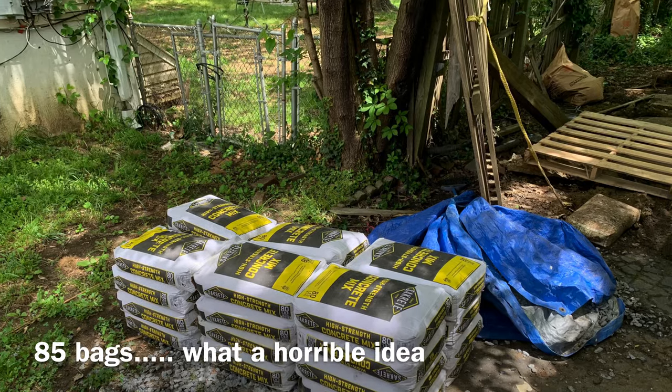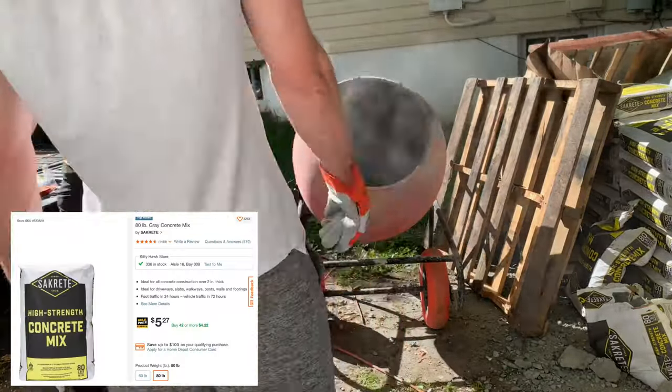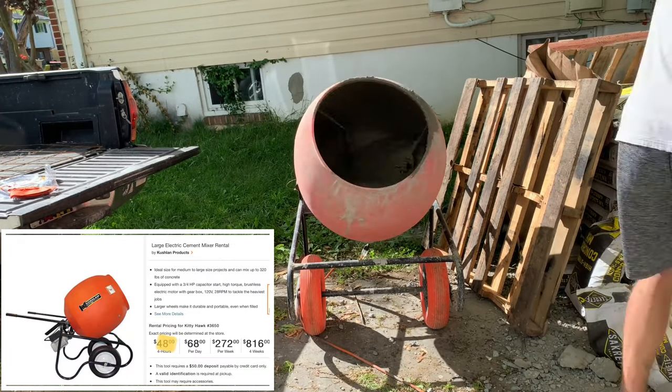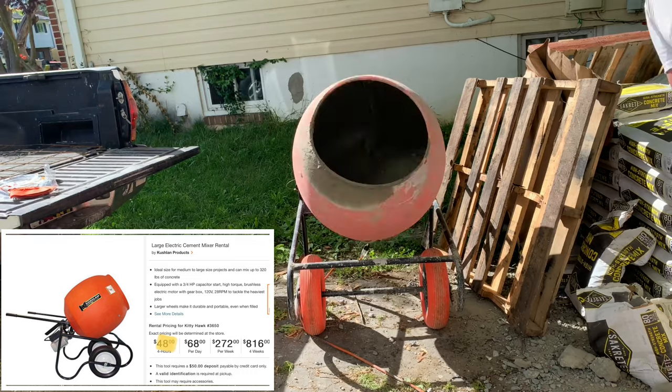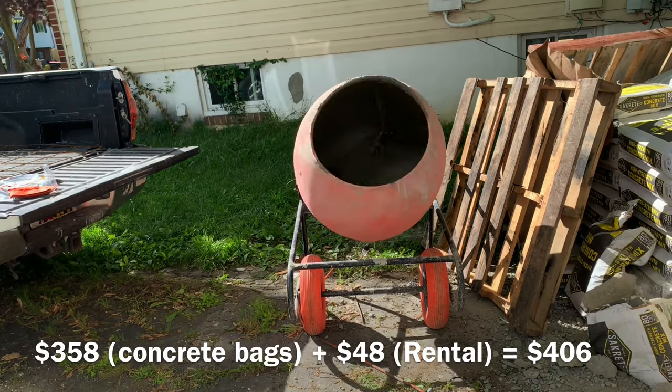Now it was finally time to pick up the concrete bags — it ended up being 85 bags of this high-strength concrete mix from Sacrete. I got the bulk price and rented a mixer for $48 for four hours. The final cost came out to just over $400.